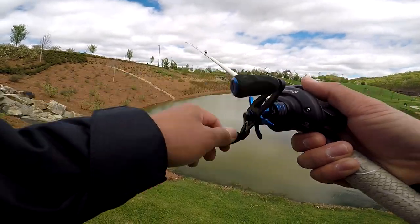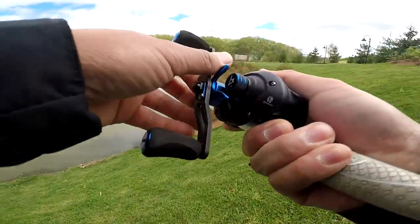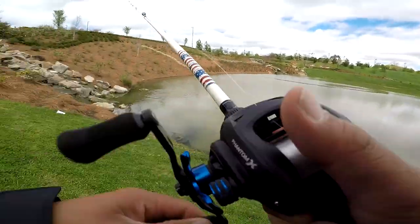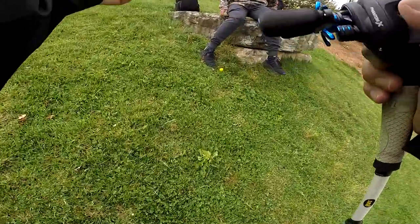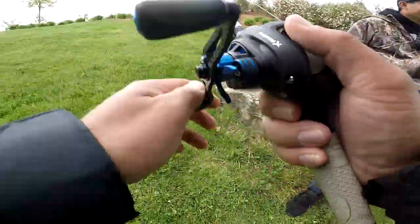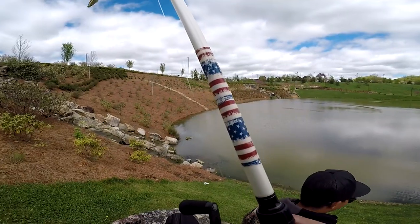There's one, there's one — got him dude, let's go! Oh, it's a big one dude, holy crap! Oh, it came off — it came off dude. I didn't set my hook good. It like slipped when I set the hook. Dude, that thing was giant, bro. It didn't even penetrate. Great.